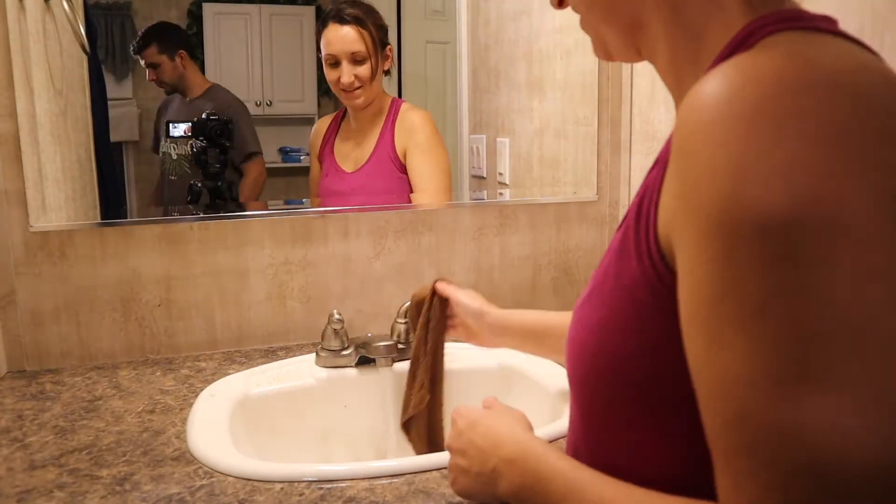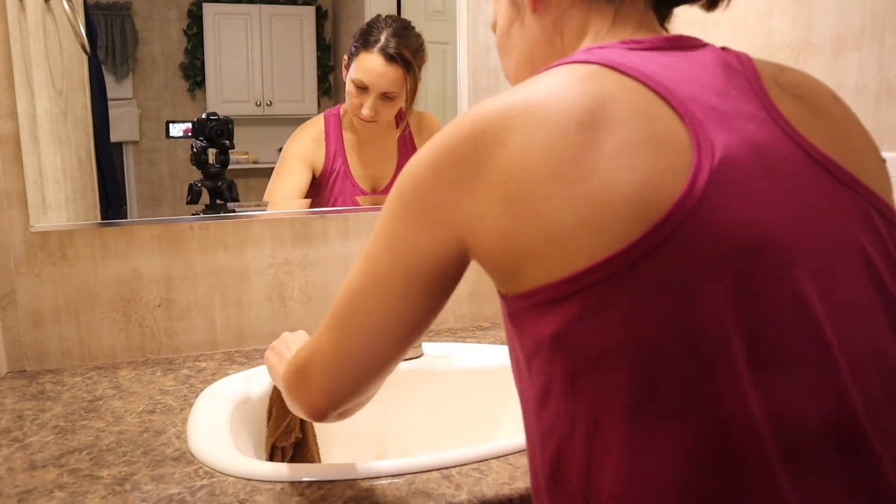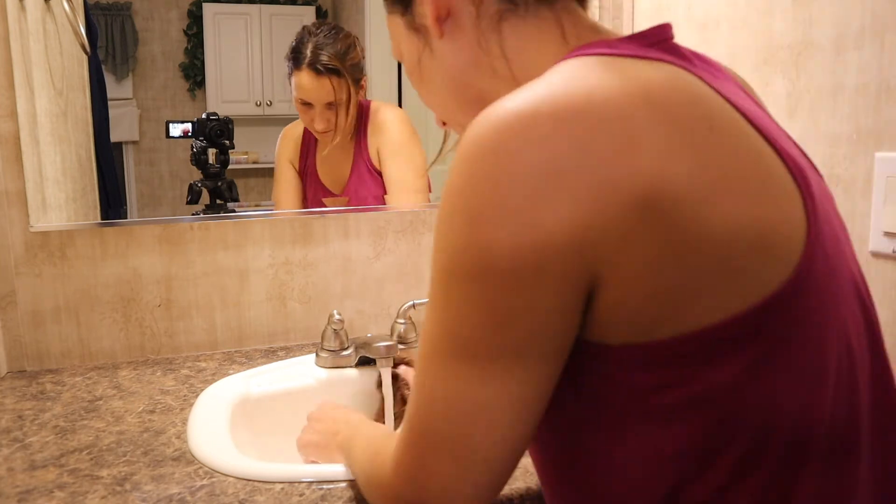Here Ryan comes in to say hey — he had just gotten in from church, it was a Wednesday night service. He was just checking out my lighting situation and giving me some tips, but everything looked good.